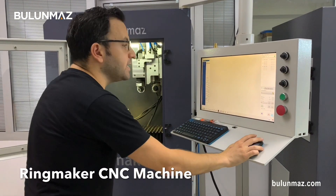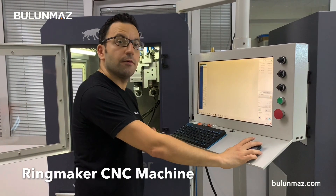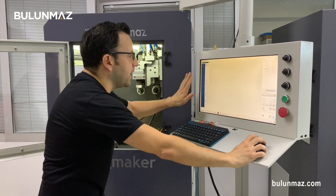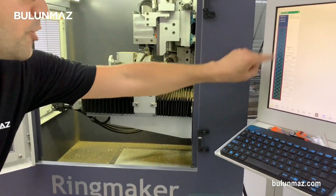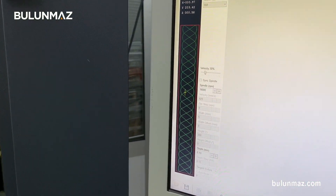Everything is ready to start. I am using the RingMaker CNC machine — it is a 4-axis CNC machine. If you want to learn more about it you can have a look at our YouTube channel for more detailed videos. My tool is fixed and my model is done, and I am starting the operation. The machine will now go and engrave that detailed figure on my ring with the 0.10mm line tool.